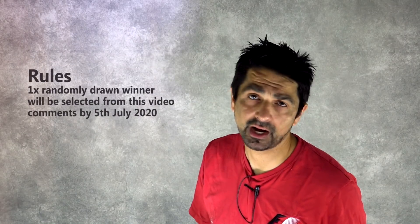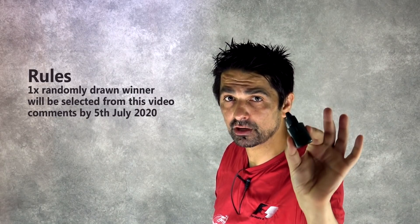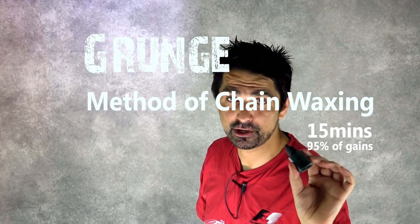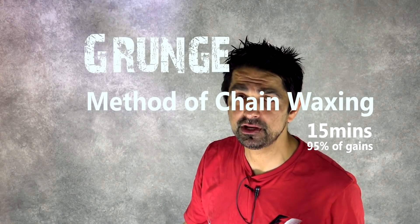My honest advice to you is: reconsider chain waxing. It's really not that much of a headache. It saves you more watts than you may think and it's better than any drip-on wax product you can get. These drip products are good in an emergency situation — I'm not saying they're not. In fact, today I'm going to give away a bottle of this Absolute Black to anyone who leaves a comment below — a random draw. I only have two bottles, so anyone who leaves a comment goes into the draw.